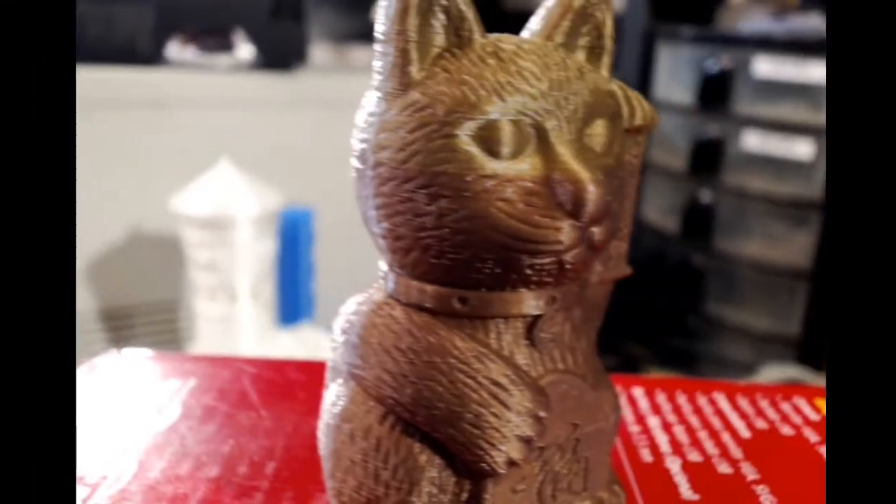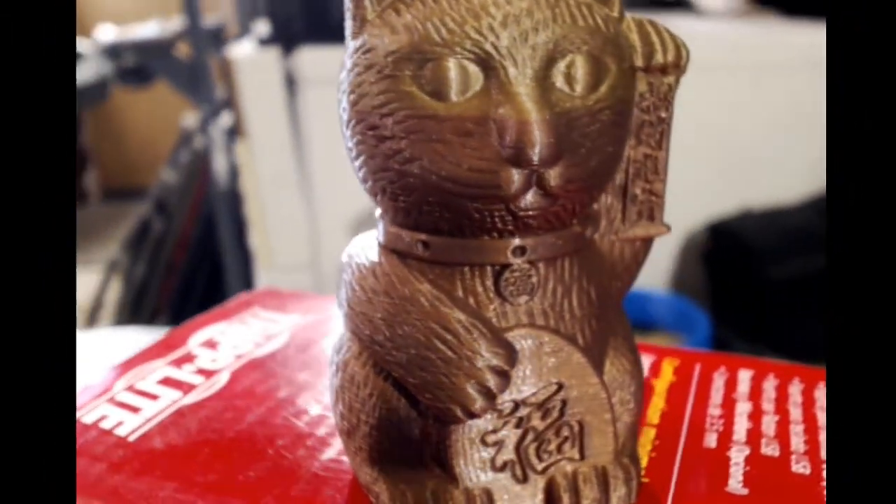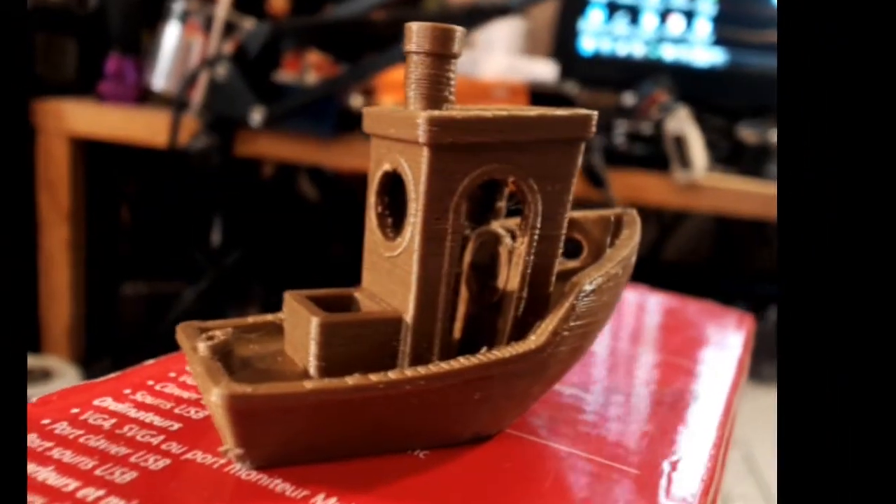So I got this thing assembled and I decided to run off the test print that comes on the card. The test print is a cat. The cat came out perfect. If you're wondering why there's a different color on the head, it's because the stock brown filament that came with it ran out and I had to switch to this Hatch Box copper filament to finish off the print. Having done that and seeing how well it came out, I decided to do what everybody does to stress test their printer — the benchy.